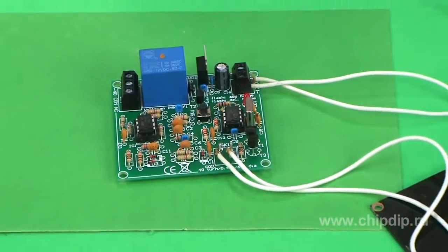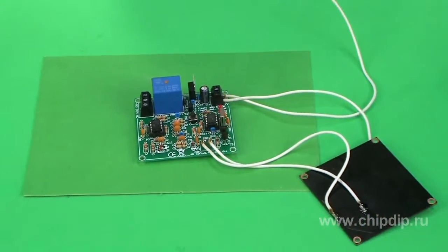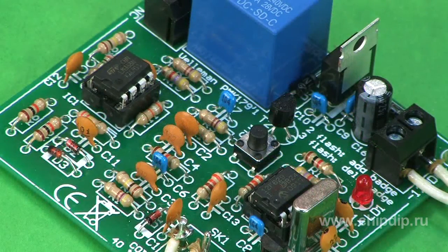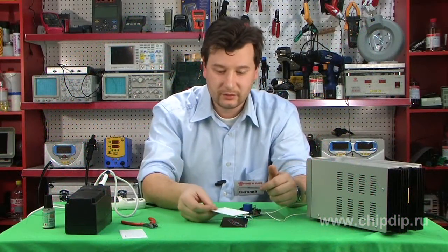It takes only 5 to 10 minutes to assemble the device. If properly assembled, it requires no adjusting — just switch on and use it.